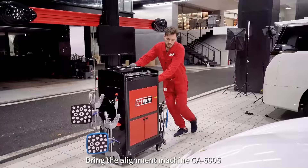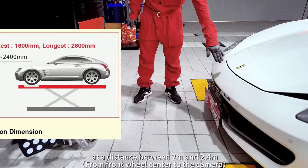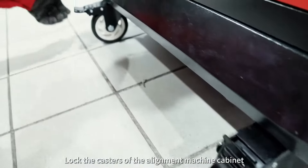Bring the alignment machine GA600S to the center of the front bumper at a distance between 2 meters and 2.4 meters. Lock the casters of the alignment machine cabinet.